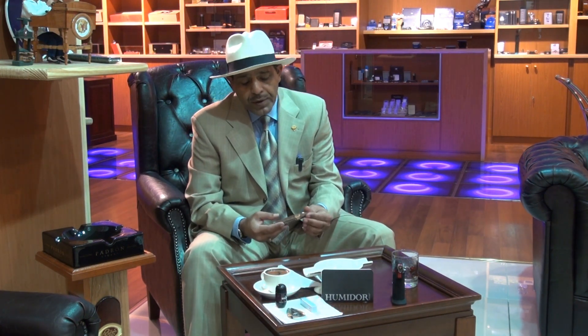Hello again, this is El El Ami. Today we're going to smoke and review the Arturo Fuente Hemingway Short Story, which we talked about a little while ago.